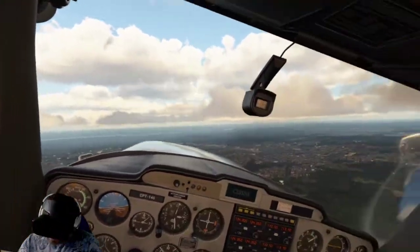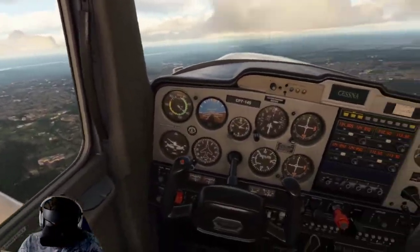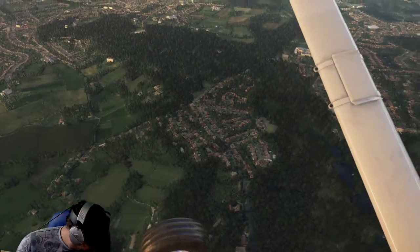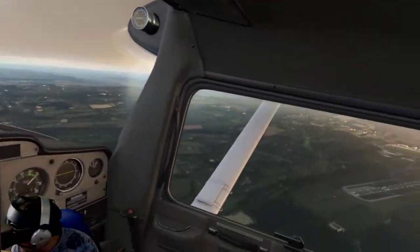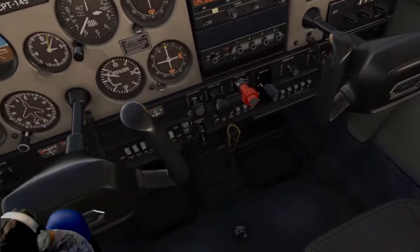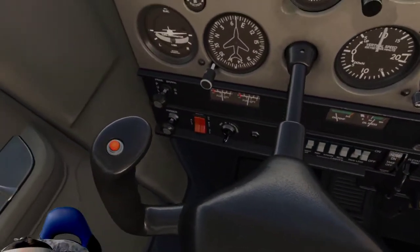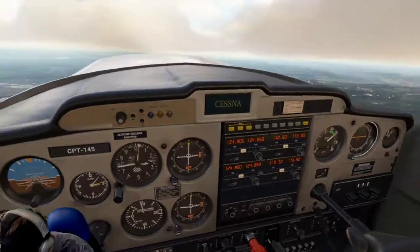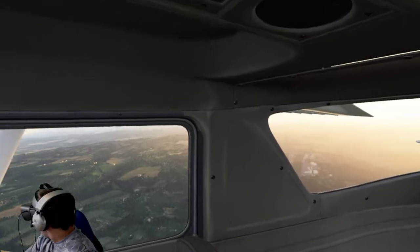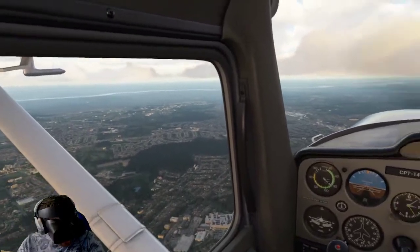I've got some pre-recorded ATC — that's what you can hear. I just want to show you how smooth I've got it. I'm using the Rift S. Everything seems absolutely fine, everything's looking nice. It's all looking pretty nice, and this VR is definitely the way to fly.